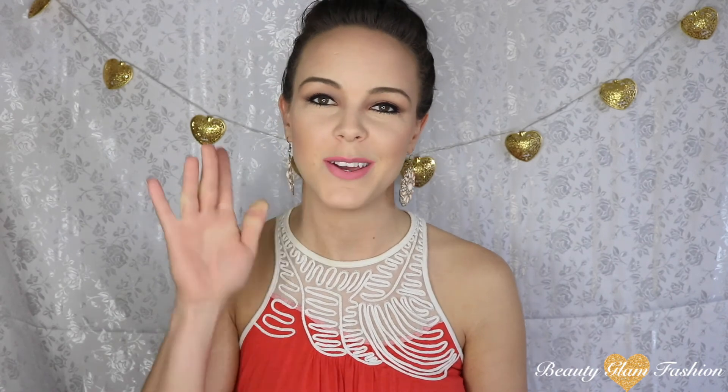That is it for my full face of first impressions. I hope you guys enjoyed it as much as I enjoyed trying out all of these new products on camera and letting you know what I think. If you have any questions about any of these products, feel free to let me know in the comments below. If you found it fun and exciting, give it a thumbs up — it helps me out a lot. And please don't forget to subscribe. I appreciate all the love and support, and I can't wait to see where we go from here. Thank you so much — I'll see you guys next time.